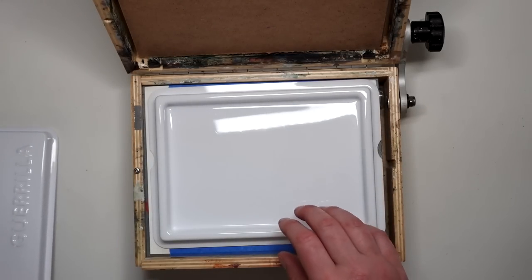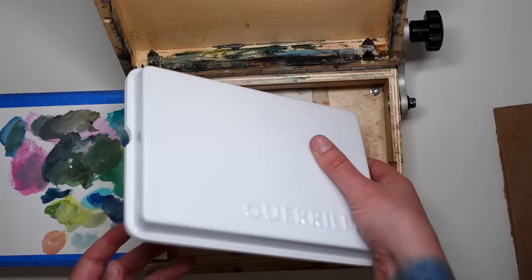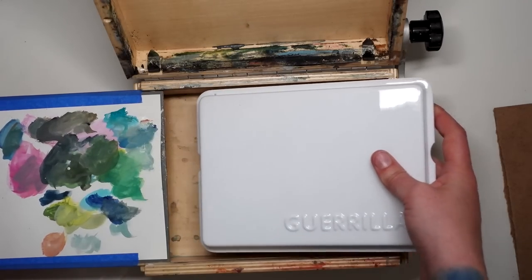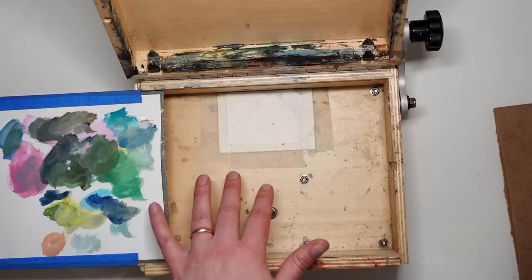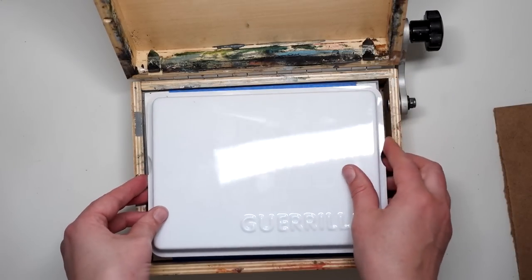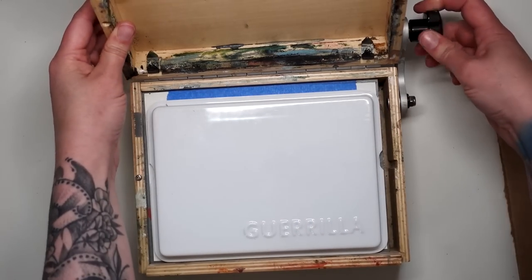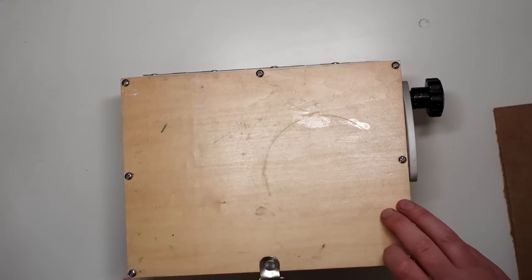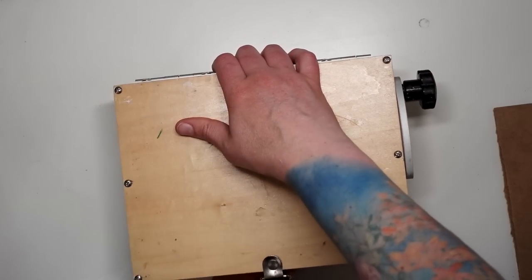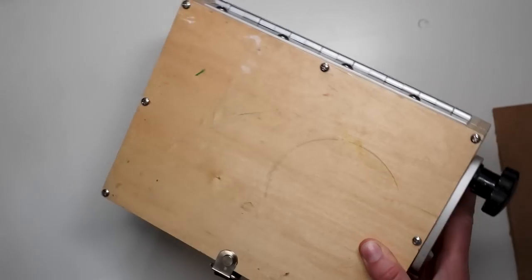If you know of anything else out there that fits in this box, do leave it in the comments for others. I'm not exactly sure if I would store this in the pochade box or just toss this in my backpack between sessions. When it's closed — let's give it a try. Oh, it does close! There is your solution. Now you just toss this in your backpack.